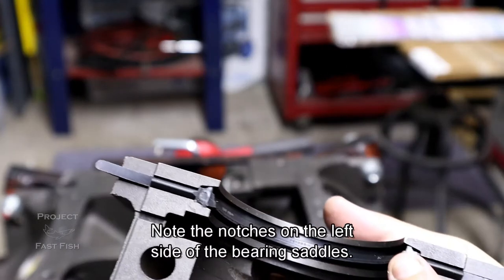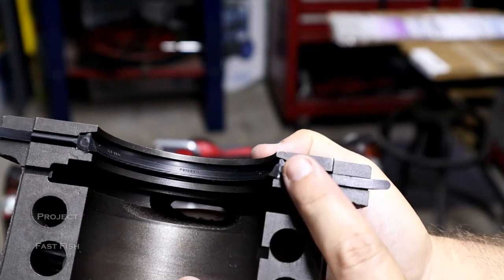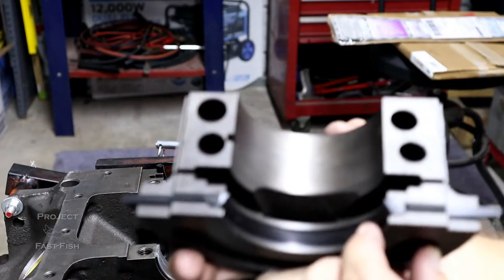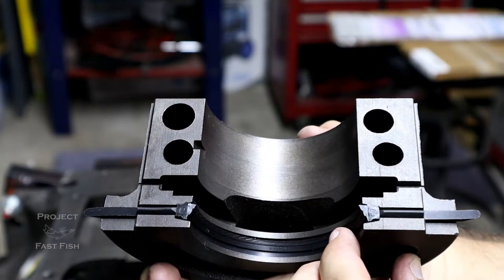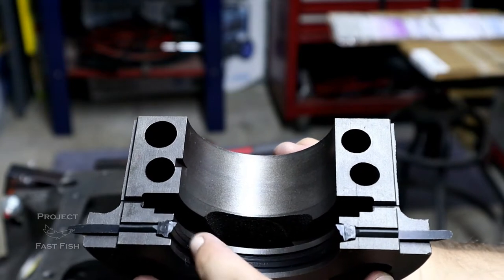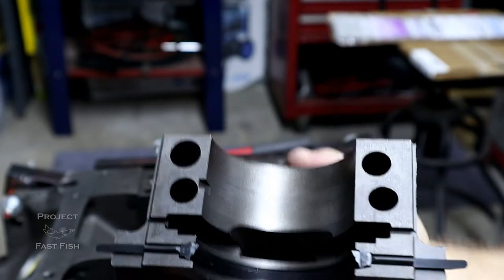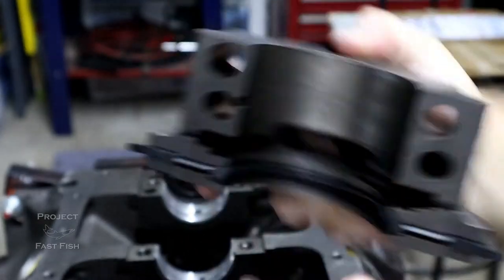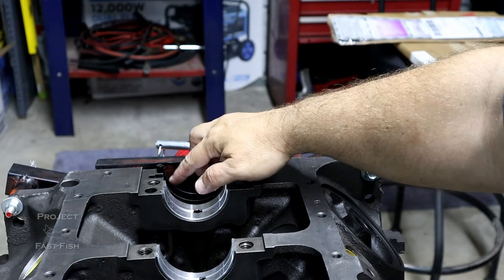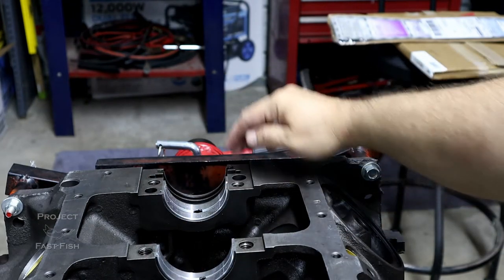The main crank seal goes in like this right here — you can see where my finger is. This is the main cap. As it goes in, you want to try to keep the oil in the motor itself. You put the seal where the high side is toward the front side of the block, so it sits in and keeps that oil straight. You do the same thing back here — again, that high ridge goes front-ways to keep the oil in. Press that into place.